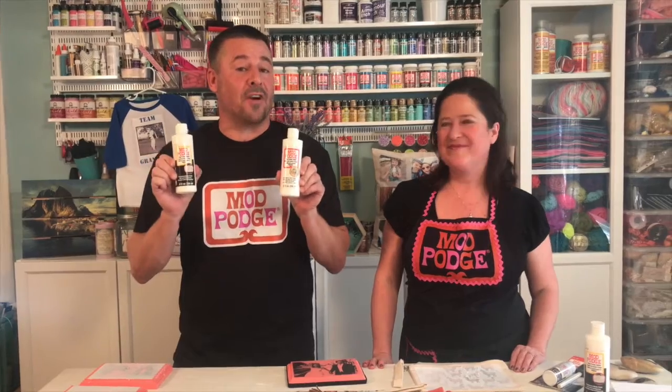Hey everybody, Kathy and Steve with Make It With Mod Podge. We just finished up our Facebook Live using Photo Transfer and we want to share it with you, our YouTube viewers.